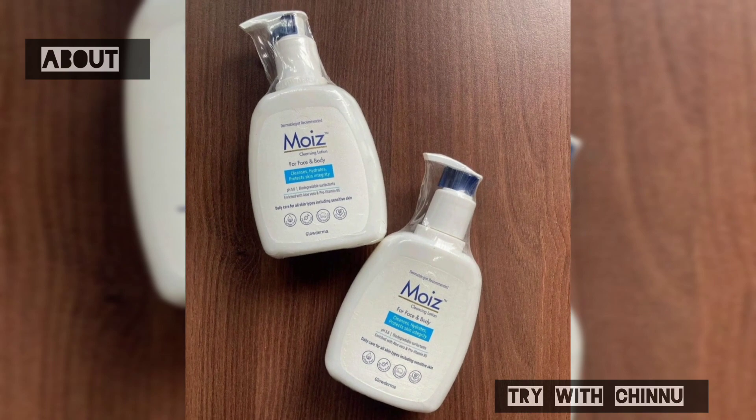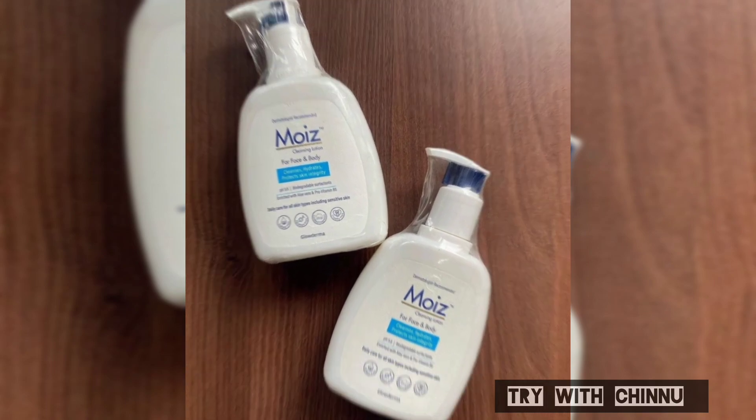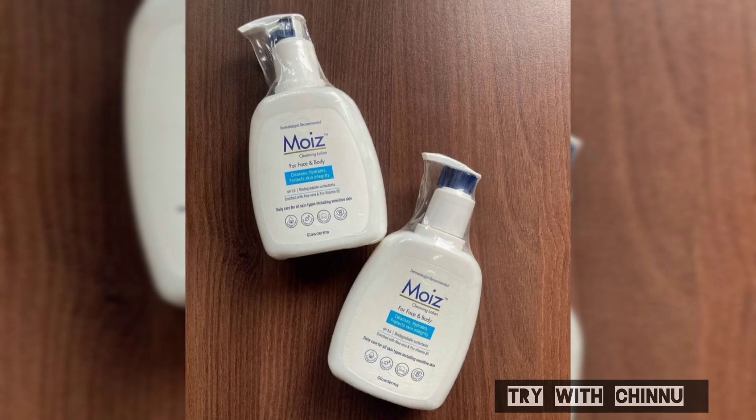Hi friends, my name is Moise Cleansing Lotion. Let's talk about Moise Cleansing Lotion. This is not oily skin, dry skin, combination skin, or sensitive skin.